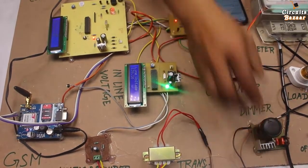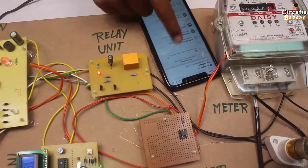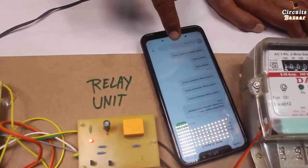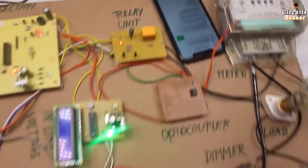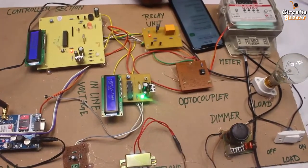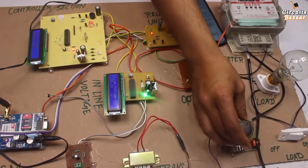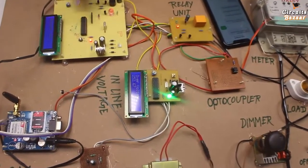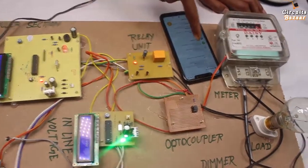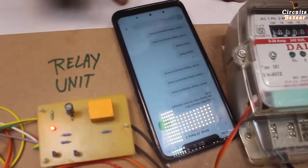The modem has sent the message and I received it on my mobile phone. The message is: 'unsafe voltage detected.' If I increase the voltage, I will again get the unsafe message. On the LCD the message shows 'over voltage' and message is sent. If I make the voltage normal — if voltage is below 100, I will get the message; if voltage is above 240, I will also get the message.